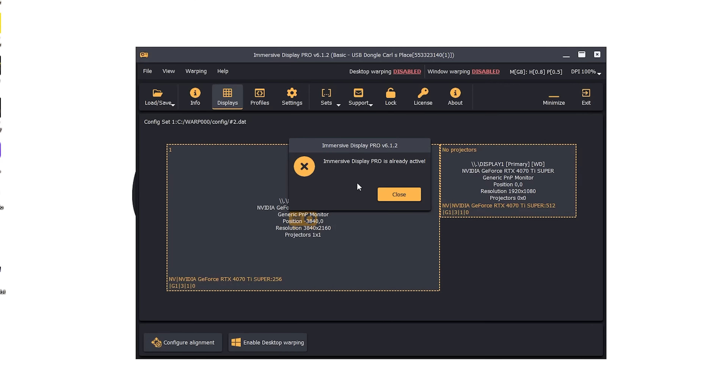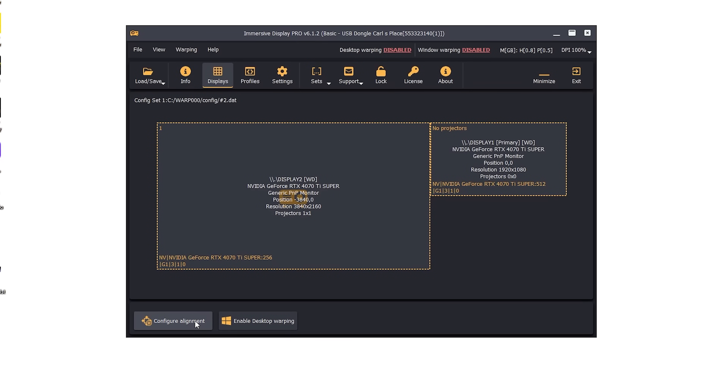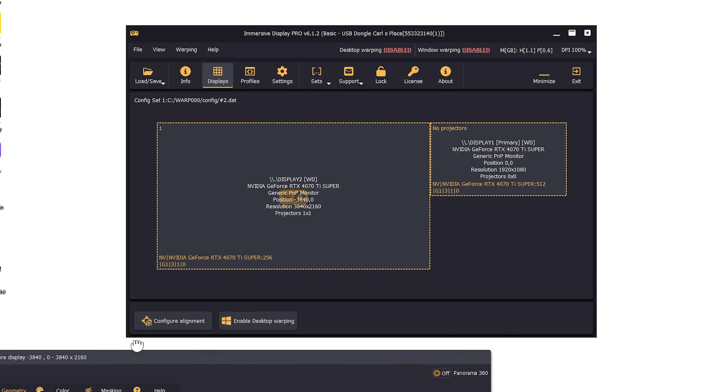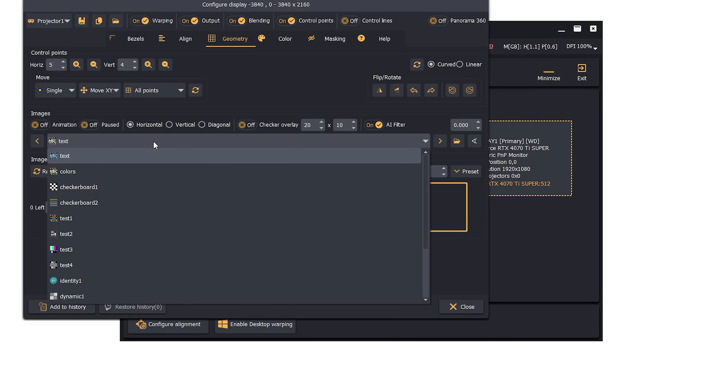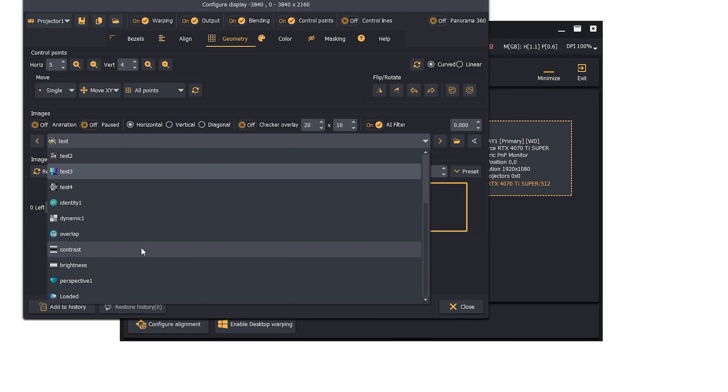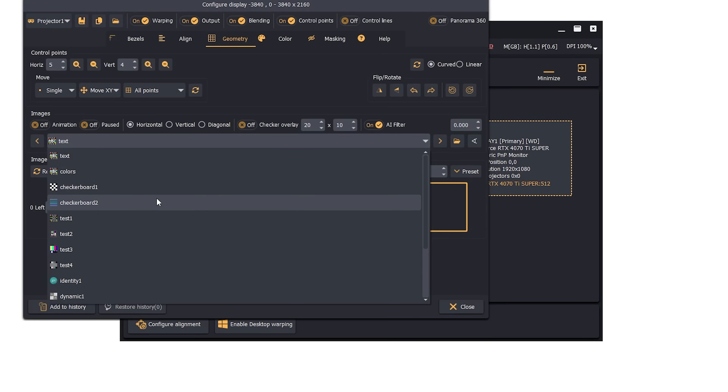We'll include a link below and now we're going to open that up. First, we have to configure our alignment, so we click on that. We get a pop-up on the window we are configuring. What we see is a bunch of text on the screen — not very conducive to what we're looking to do. So we click on this drop-down menu where there are different selections to change what appears on your screen. What we found works best is called Checkerboard 2, which gives you a checkerboard with different colors, numbers, and lines across the screen.